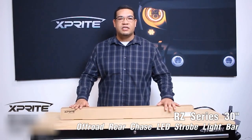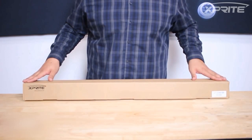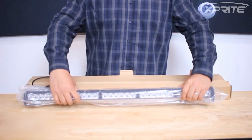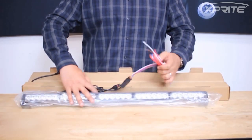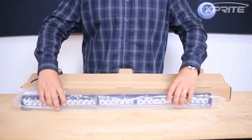Let's get into some of the functionalities of this light bar. When you get this light bar, it comes in this nice X-Brite box. The light bar comes encased in plastic to make sure that you get no scratching on your aluminum housing or the lens. It also comes with all the wiring, and we'll get into the functionalities of the different wiring as we get into this.